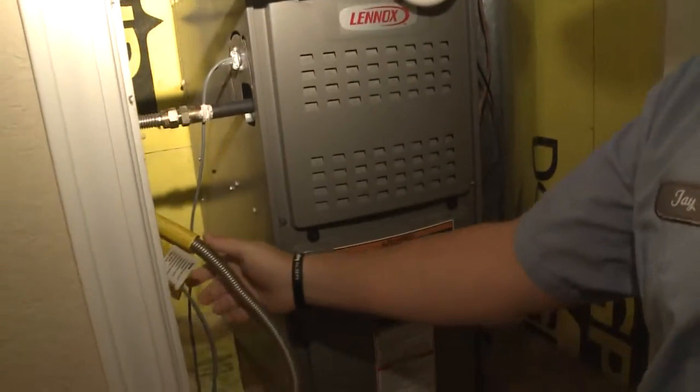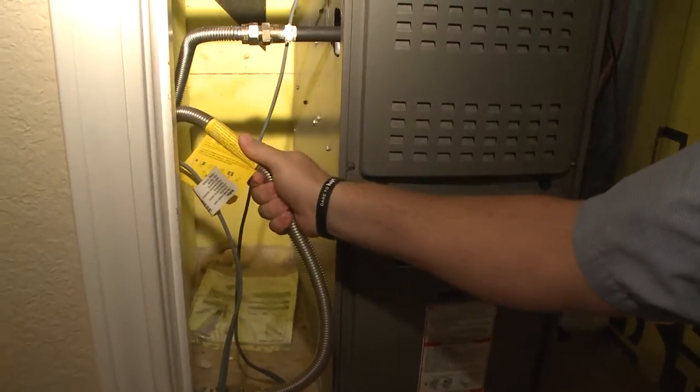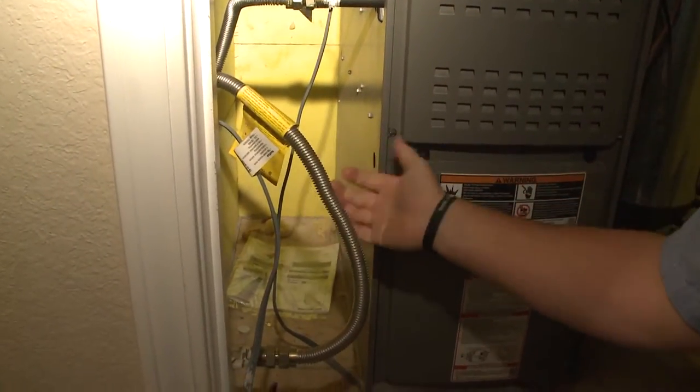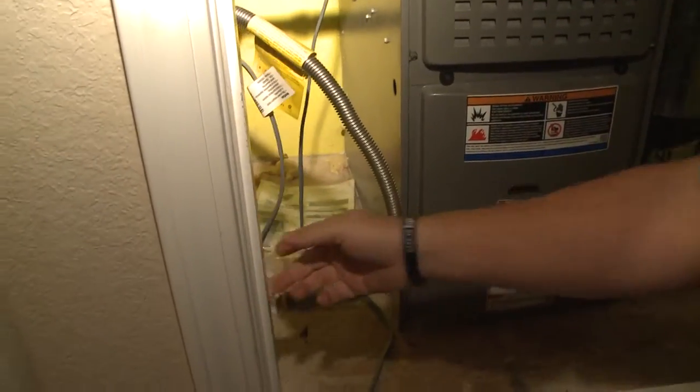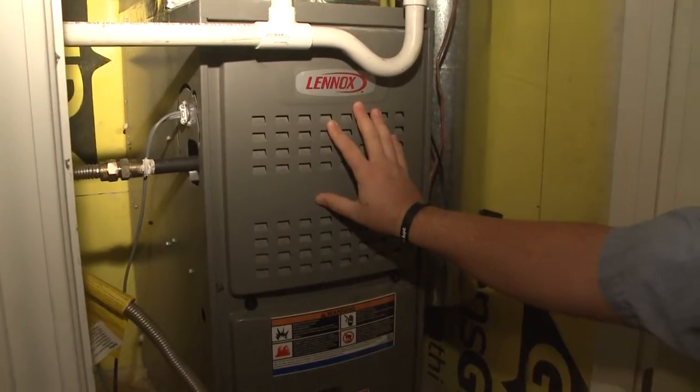This is a very important piece right here — the gas flex. Make sure it's in good condition and not touching anything that might cut it or damage it in any way. That's pretty much it; everything else is internal to the system.